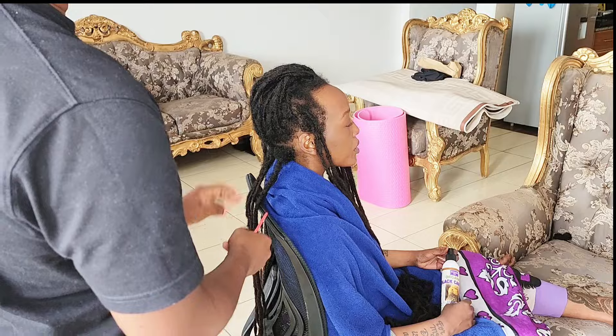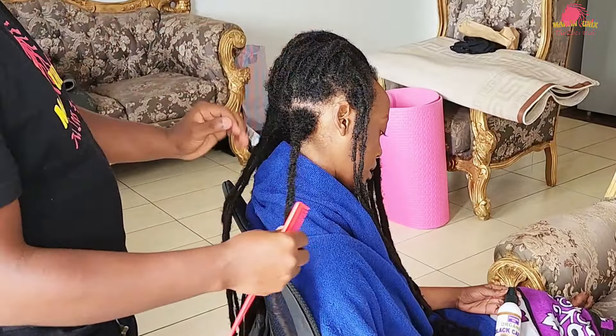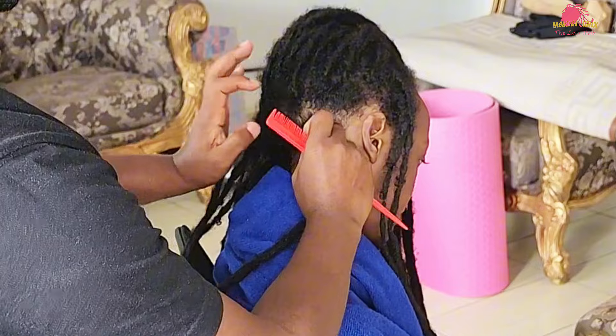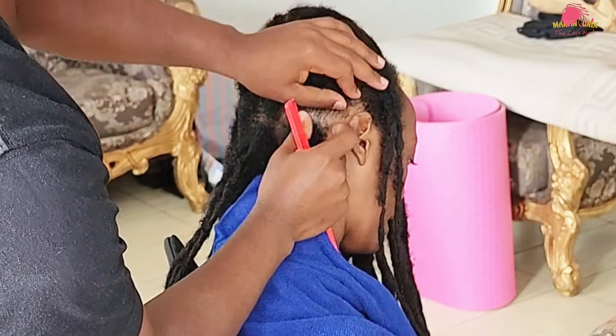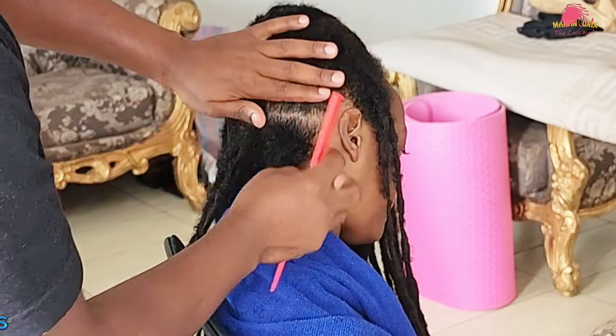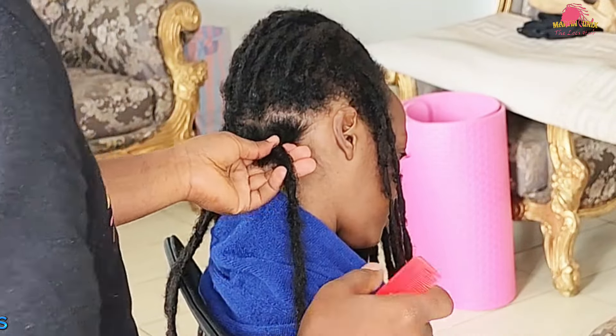Hello guys, welcome to my channel. Today we are going to do some repair maintenance, so let's have fun. I'm Martin Unix and today's tutorial will be based on repair maintenance. I want to invite you to stay through the video as I will be sharing the basic measures to guide you through the process.